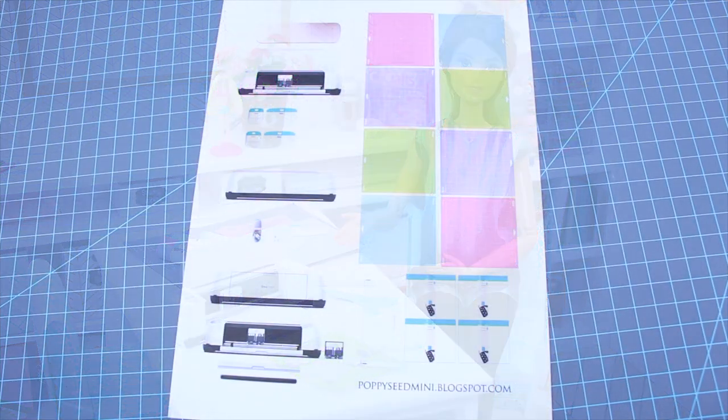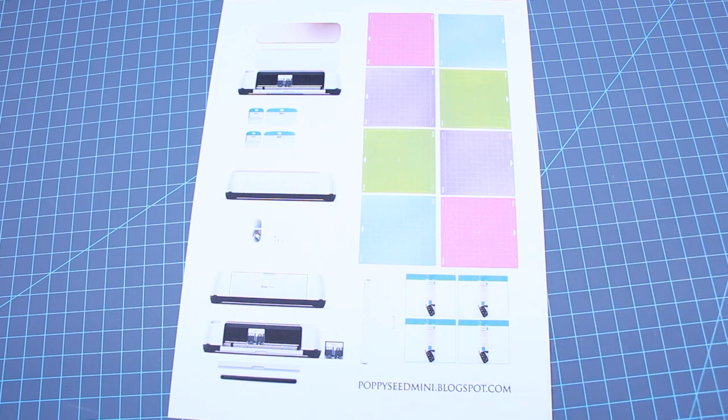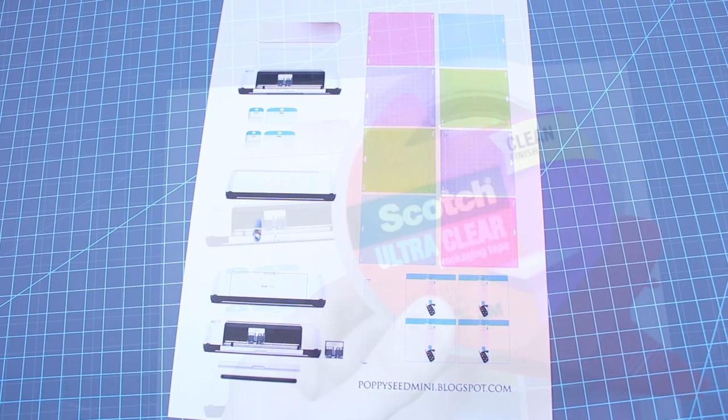To get the printable for this video, you can visit our blog at poppyseedmini.blogspot.com. I suggest printing on cardstock for the best results.